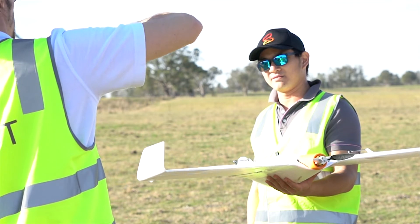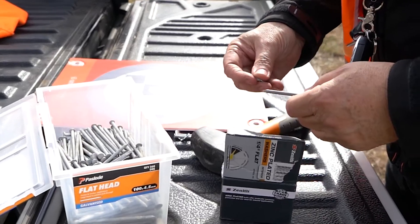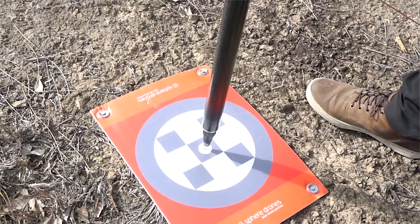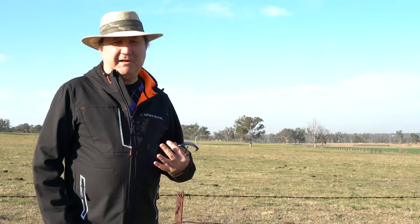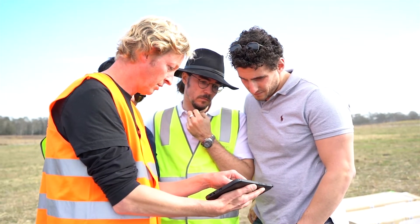The UX11 is perfect for doing quick and accurate mapping. It's got onboard PPK, so we're getting the photo centres to 25-30mm XYZ — a big advantage with only a few ground control points. We're able to map 100-150 hectares per flight very quickly, with one or two ground control points, and we move on.